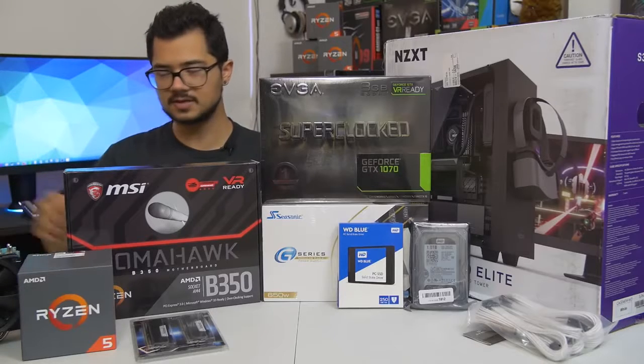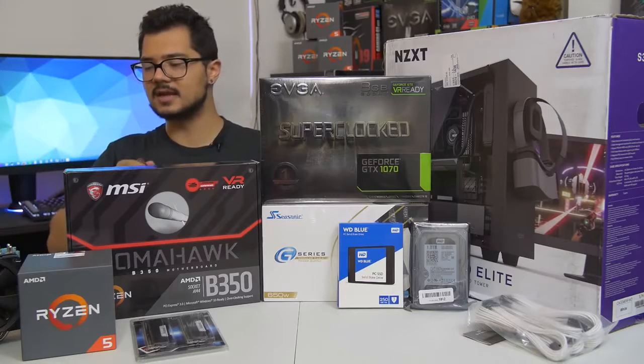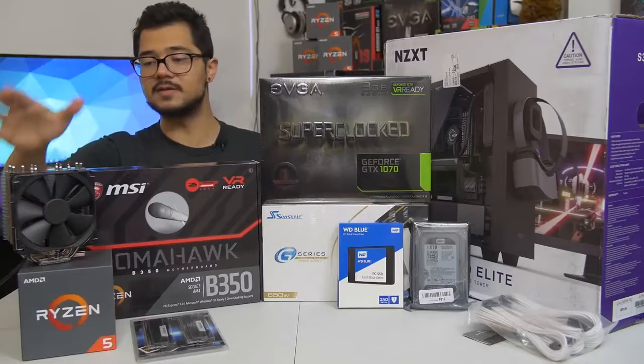It's a 6-core, 12-thread part that boosts up to 3.6 GHz. I am going to try to push that a bit further with a manual overclock for Brandon. He's not into overclocking and not too familiar with it, so I'm going to try to squeeze the most performance out of it with the help of this cooler.